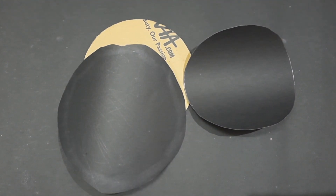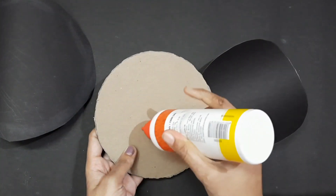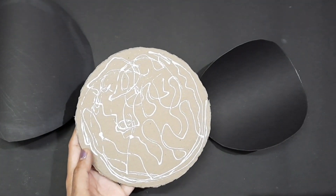I am going to cut a round-sized paper. Then I am going to apply a little glue on the cardboard and cut a piece of paper.